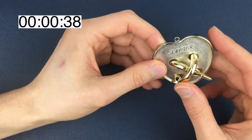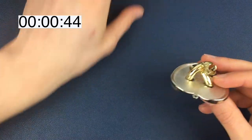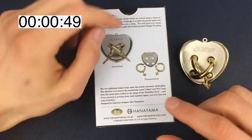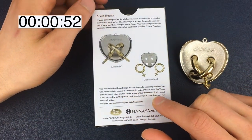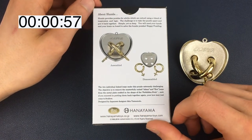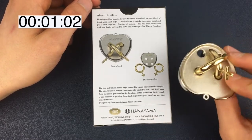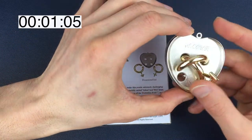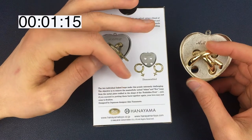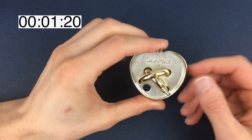I don't completely know where to start with this one, but what we'll do is start by reading the box and see if there are any clues. It says: the two individual linked loops make this puzzle extremely challenging. The objective is to remove the masterfully united Adam and Eve loops from the metal plate crafting the shape of the forbidden fruit. Well, that's heart-shaped not apple-shaped. And if you succeed in putting them back together again, your love will come to fruition — oh my god, there's so much more riding on this puzzle than I ever expected!